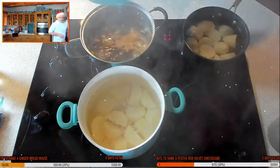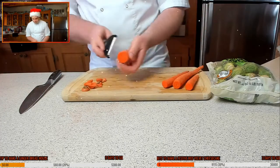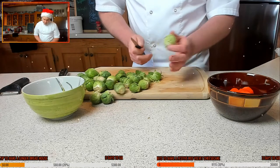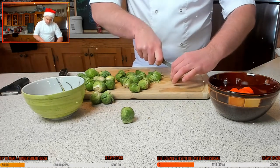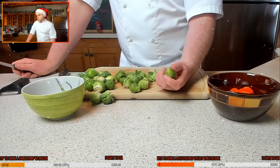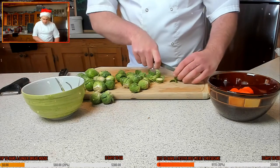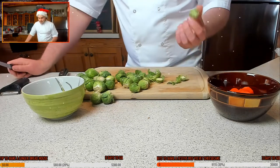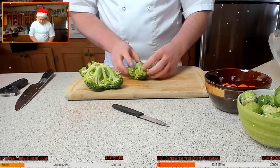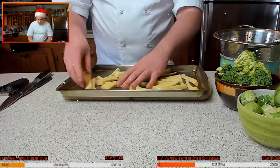The parsnips are done, so let's drain them. For the Brussels sprouts, top and tail them, then do a crisscross in the bottom. The reason: if you just cooked a sprout as-is, the tops would overcook while the thick, tough root wouldn't cook in time. By doing a crisscross you expose the root so it cooks evenly. Then just floret the broccoli by cutting through the stem.